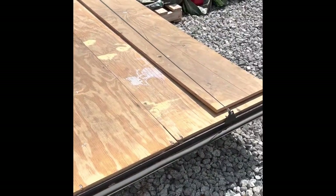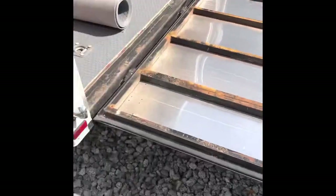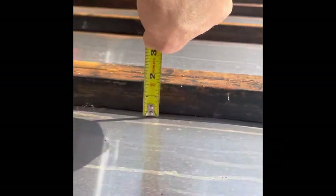I got the first piece of plywood off and it is in fact an inch and a half thick. So I'm going to try to find some inch-and-a-half insulation. I also saw a lot of rust, so I'm going to find some rust treatment and a little black paint to touch up this metal before I put the insulation in.